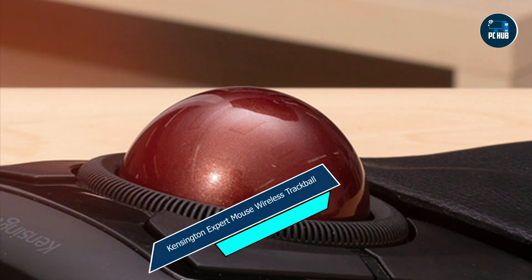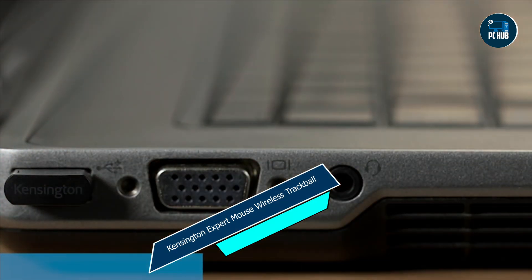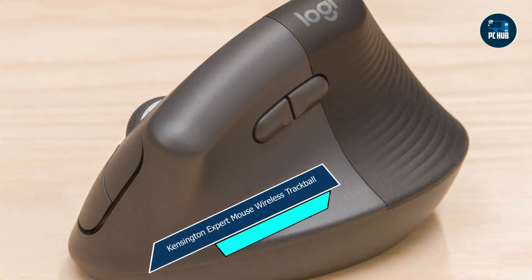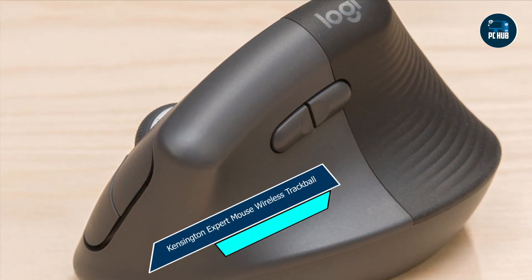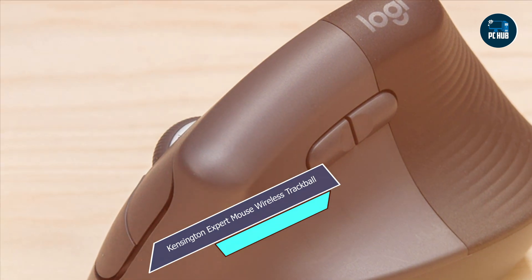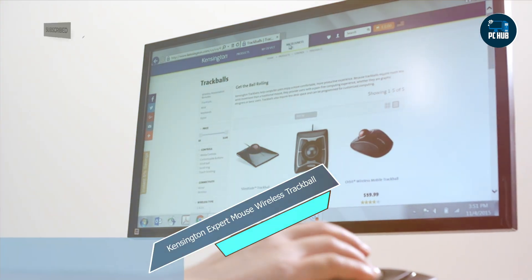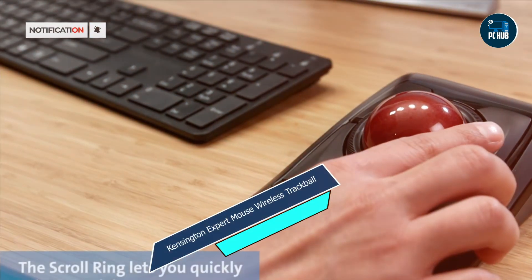And there you have it, folks — our roundup of the top five mice for MacBook Pro users. Whether you're a professional, a student, or a casual user, there's a mouse on this list that's sure to meet your needs. Be sure to let us know in the comments which one you're most excited to try, and don't forget to like and subscribe for more reviews and tech content. Thanks for watching, and we'll catch you in the next video.